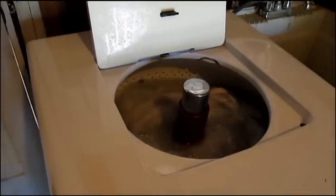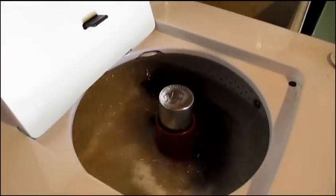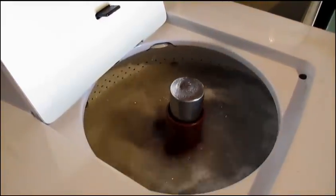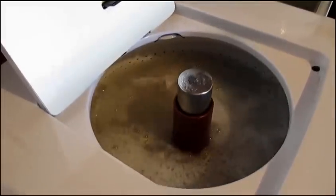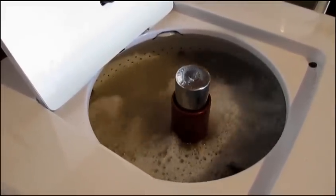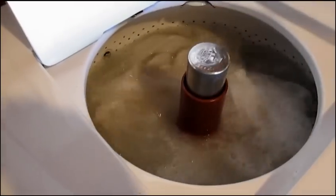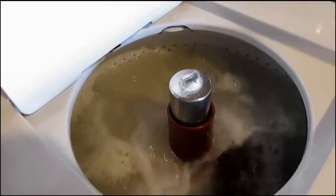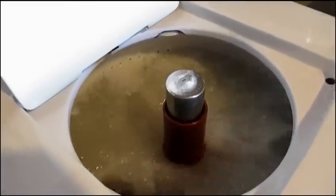I got this washer about three or four years ago. It had been purchased in 1950 and whoever had it traded it in in the early 80s for a new Maytag washer. It was kept in that Maytag dealer's showroom for the last years, so it was always stored indoors, and that's one reason why it's in such nice condition.